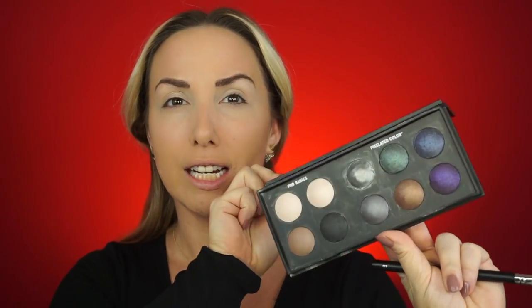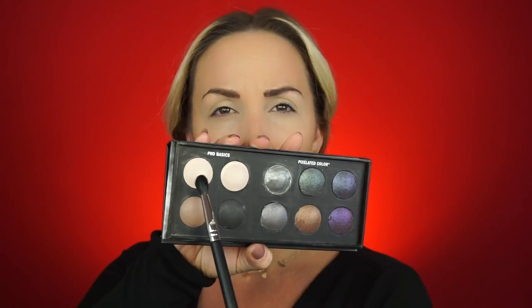Moving on to eyes — I'm going to go into the Pixelated Color Eyeshadow Palette. It is so pretty. Unfortunately this one did come to me broken, which is a shame because it really is beautiful. I'm going to use these shades anyway for a more simplistic smoky eye. I'll start with this creamy shade all over the lid using the Japanese blending brush, just setting down my base.